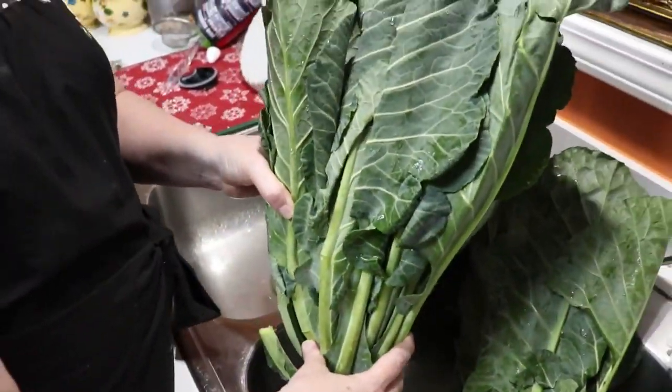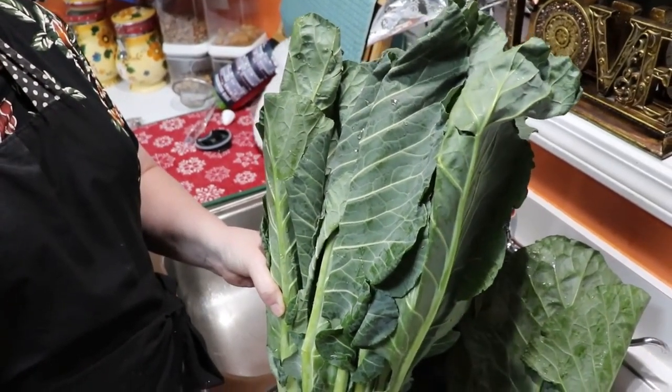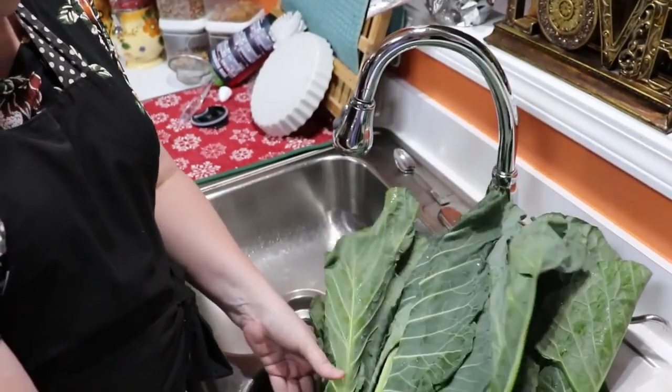Now these are very large collards that I got down at the grocery store. These came from Ingles. You want to get two bunches — they had them on sale two for five dollars this week.